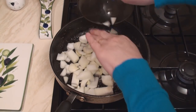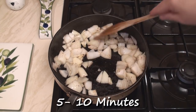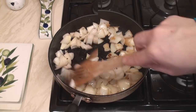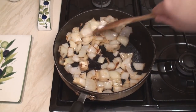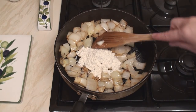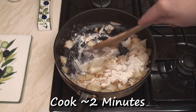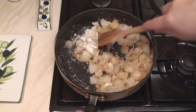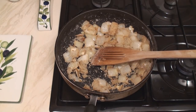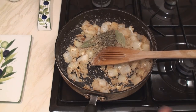Then add in the onions. Fry the onions for about 5 to 10 minutes until they start to go brown. Once the onions start to brown at the edges, turn the heat right down and add in the flour. Cook this with stirring for about 2 minutes. After a couple of minutes, turn off the heat. Then add in the herbs and just mix them in.